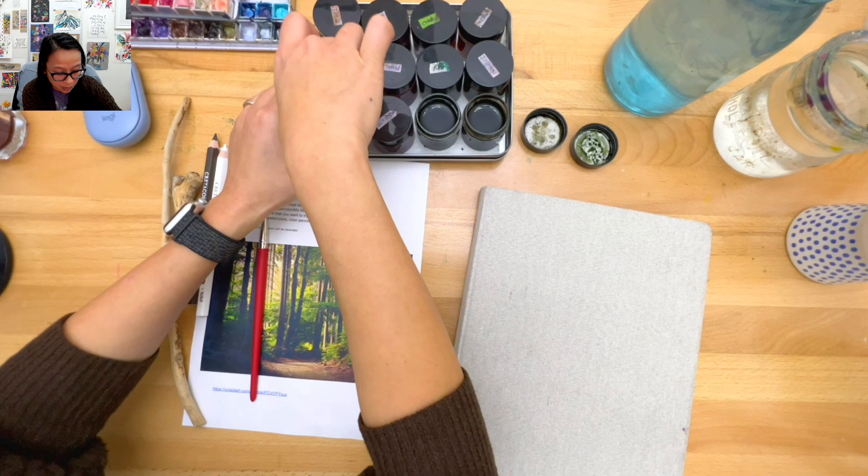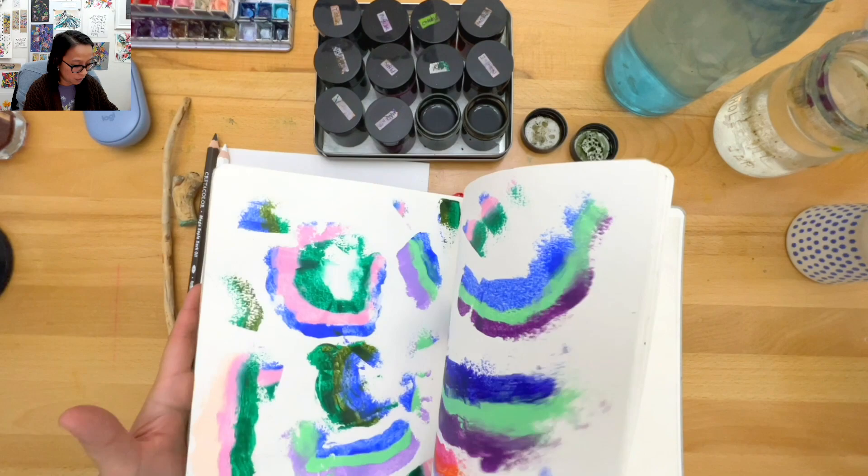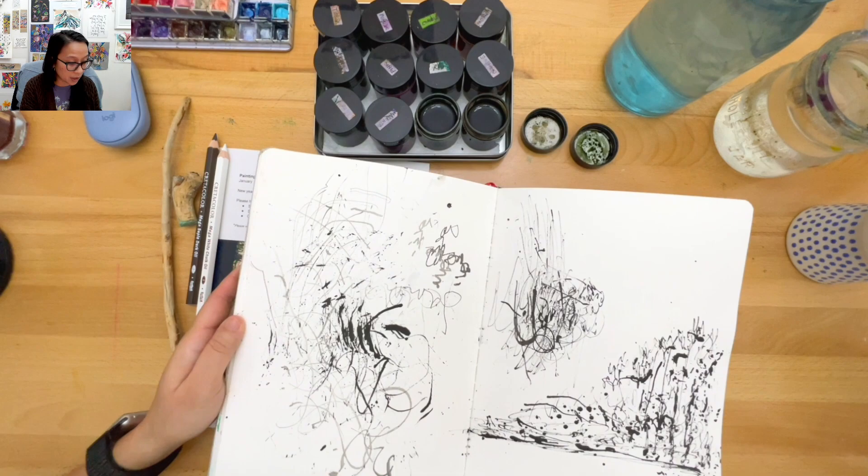Get your sketchbook out or a piece of paper - whatever you want - and let's play with our tools. Let's do a bunch of little mark-making things. I'm looking for a blank page.